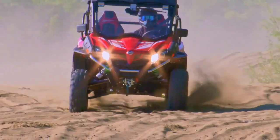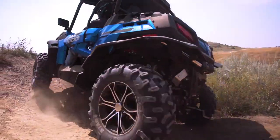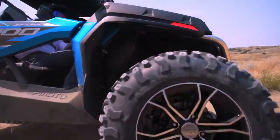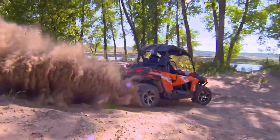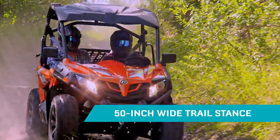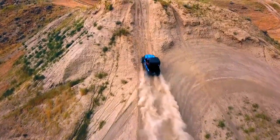The bumps give you nothing but yeehaws thanks to the fully independent suspension and compression rebound adjustable shocks. They let you dial them in to fit the terrain and the way you want to ride. Z-Force models are available in a 50-inch wide trail stance or the 60-inch wide performance stance — you choose exactly how you want to ride.